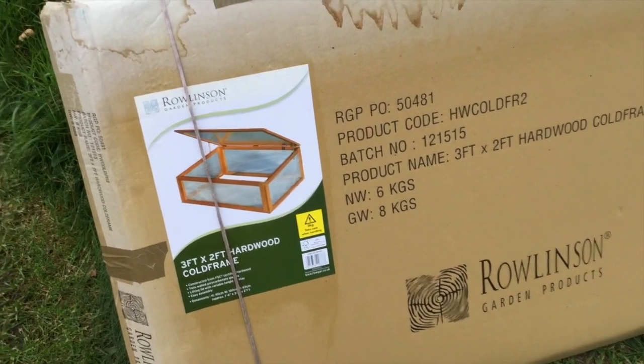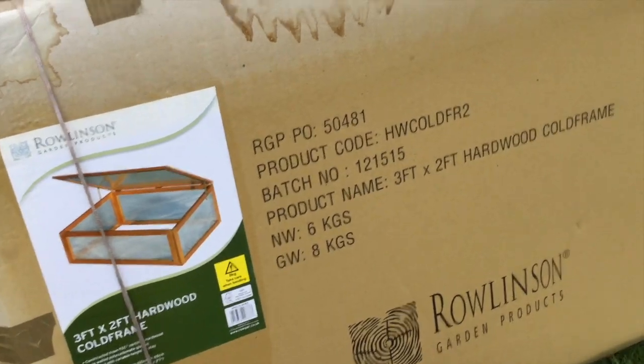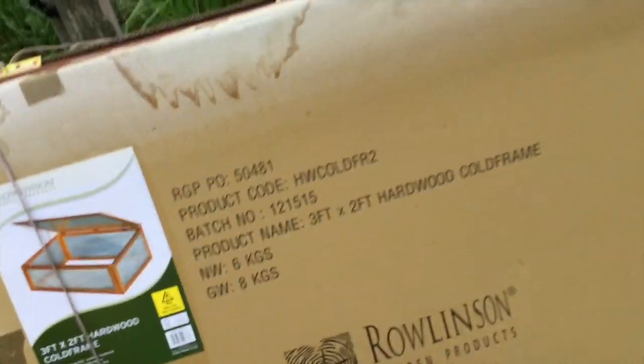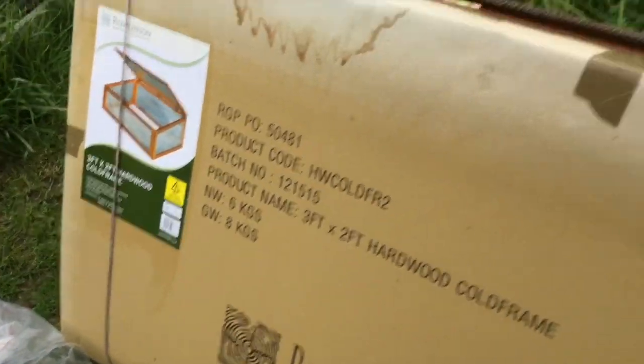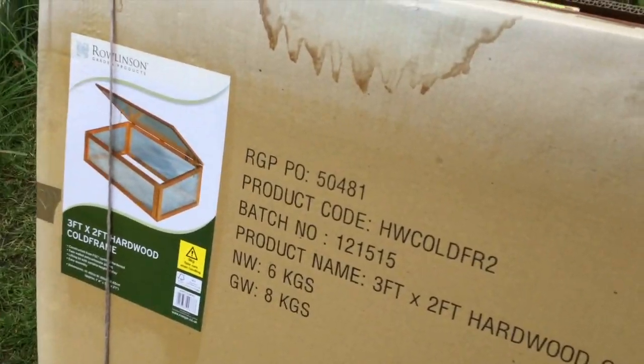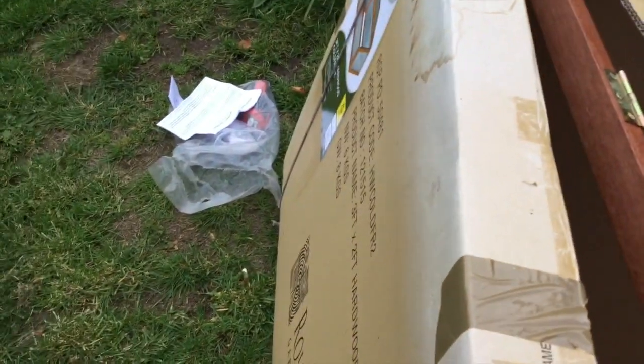Hello Mersey Beet Lovers and welcome to another Allotment Gardening Vlog. This is a cold frame I picked up at a local store a few days ago. Got it for about £15, normally retailing at £69 - so that's a good buy. It's by Rowlinson, which is a good make. It's a hardwood frame, three foot by two foot cold frame. It's good quality wood.